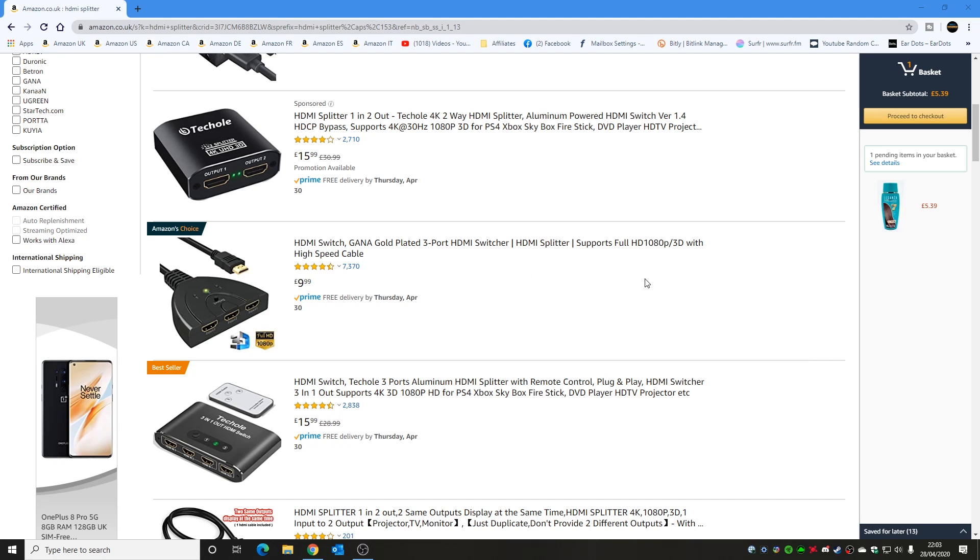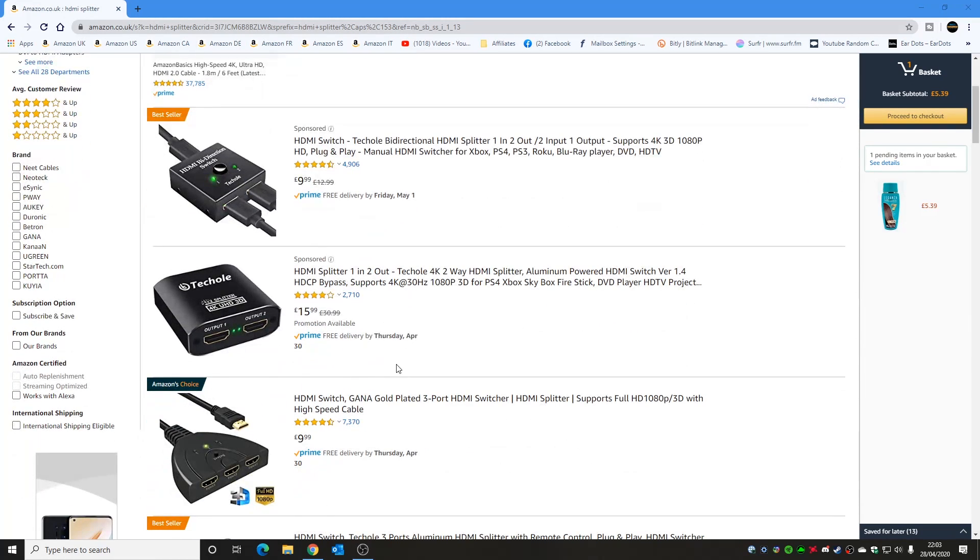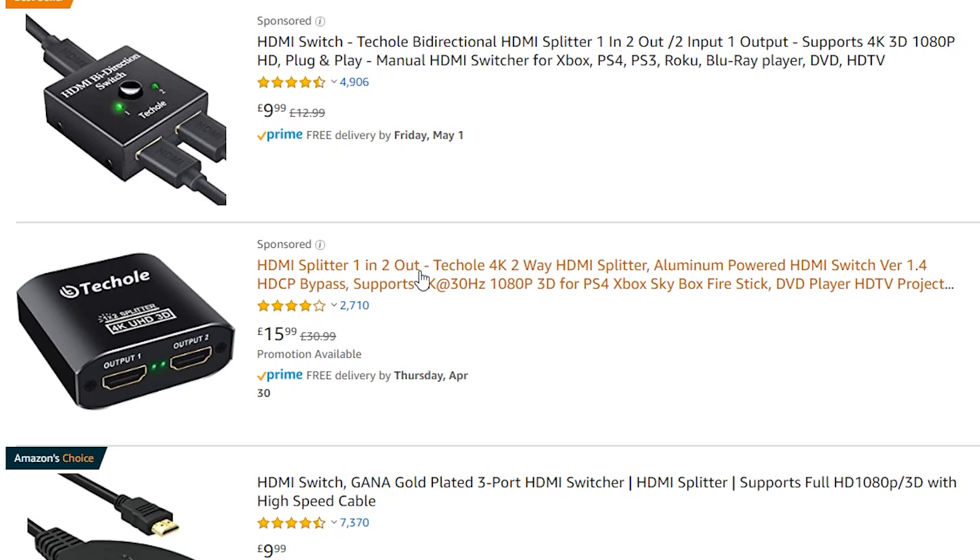So first of all, this is the Amazon.co.uk site and all I've done is typed in HDMI splitter. As you can see, there are various options available. One like this particular one from TechHull — which is probably not the nicest of names, but it does the job — is an HDMI splitter with two outputs and one input. You can display onto two monitors with simultaneous display, and essentially this will do HDCP bypass.